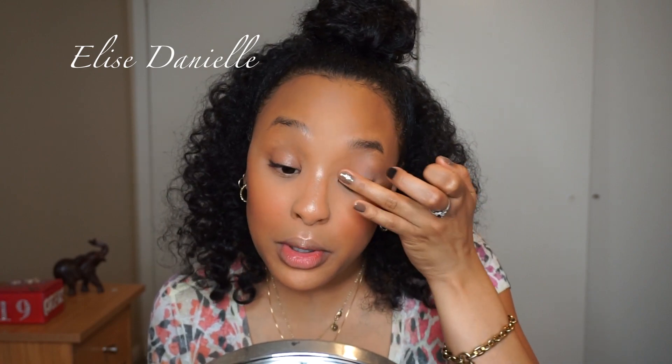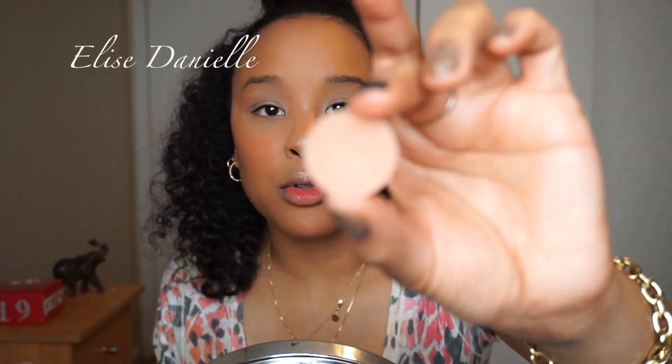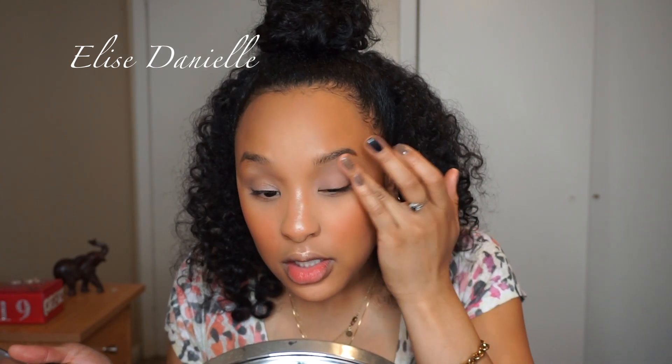Now I'm going to prime my eyelids since I haven't touched my eyes yet. I'm taking the Pro Longwear Paint Pot from MAC just to prime my eyes — I never use a brush for this anyway. I'm going to mix MAC's Naked Lunch with Creme Brûlée from Makeup Geek on my ring finger to set that primer in place, which will make it easier for me to blend whatever eyeshadows I want on top.